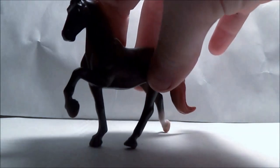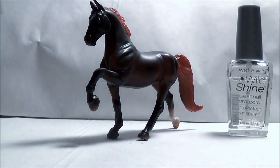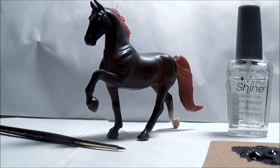For this quick fix there are really only a few things you need: the afflicted equine, some clear nail polish, a teeny tiny paintbrush, and a little bit of black paint which I've mixed with some water to make it a little easier to work with.